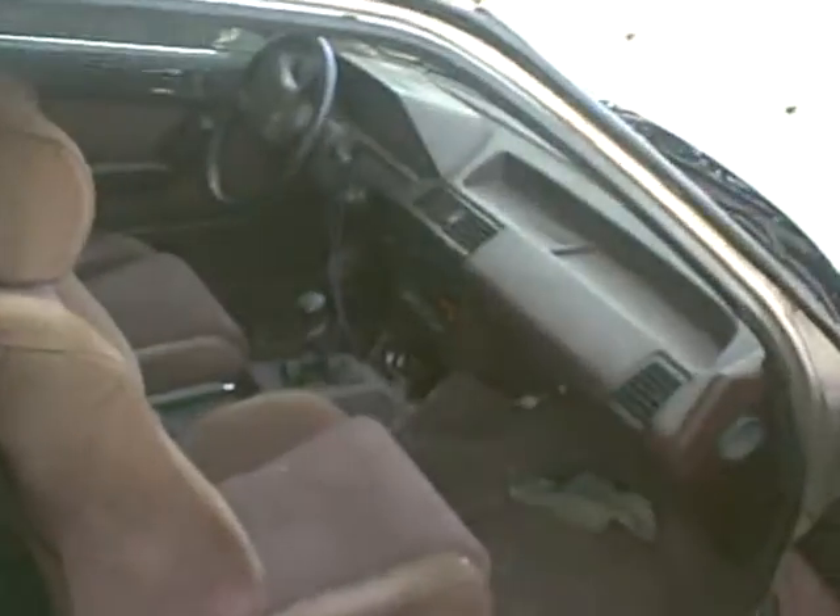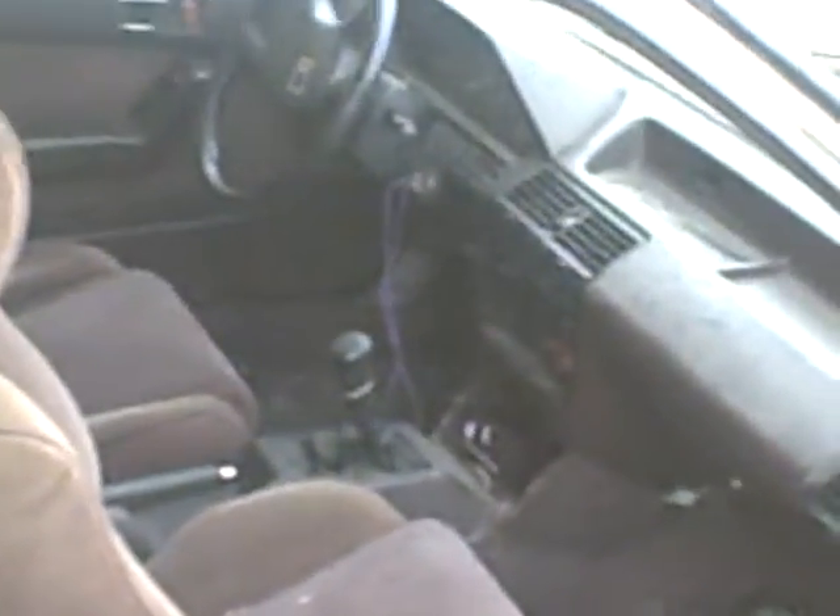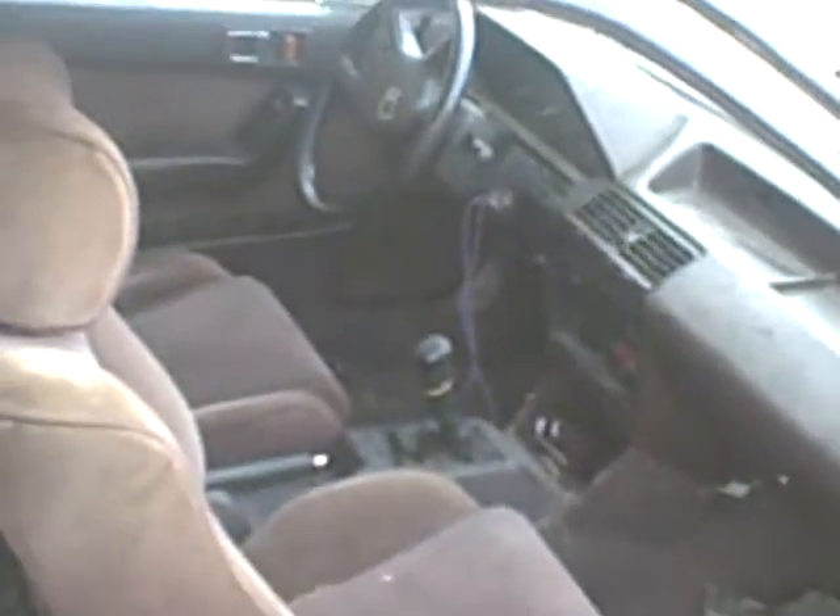Looks like somebody wanted the stereo more than the owner — it's been taken. The dashboard is intact and in pretty good shape.